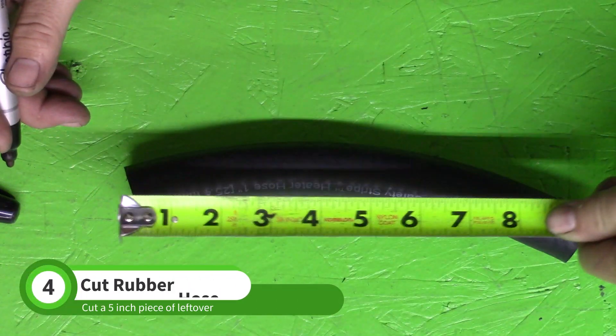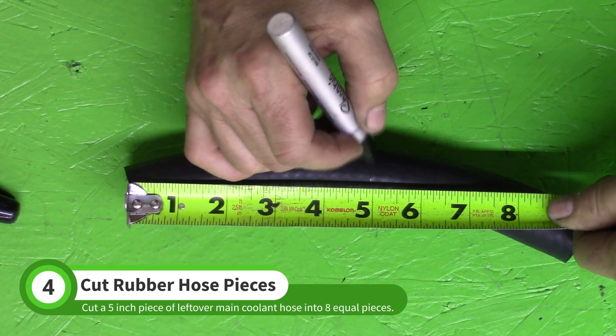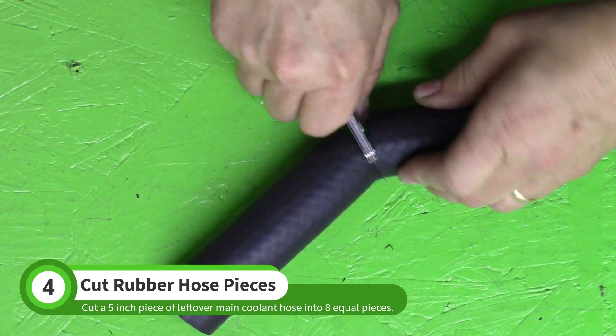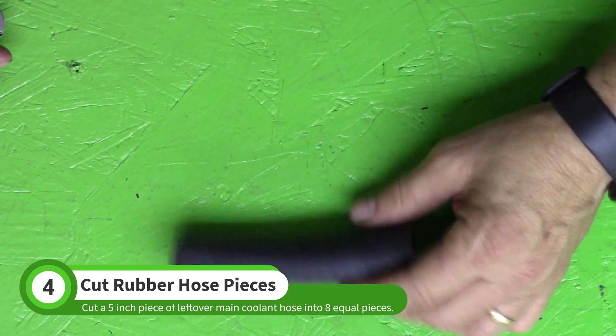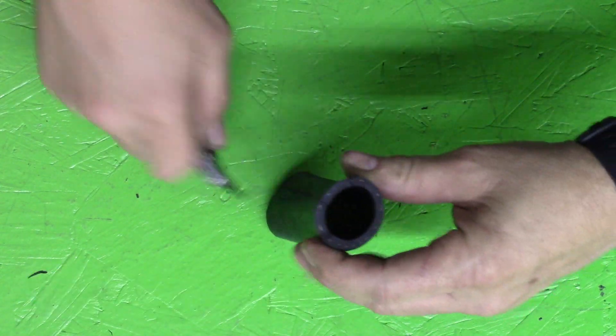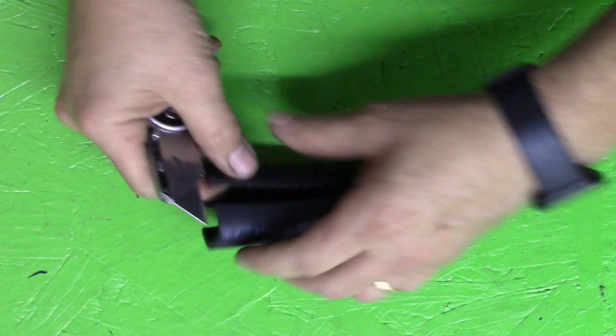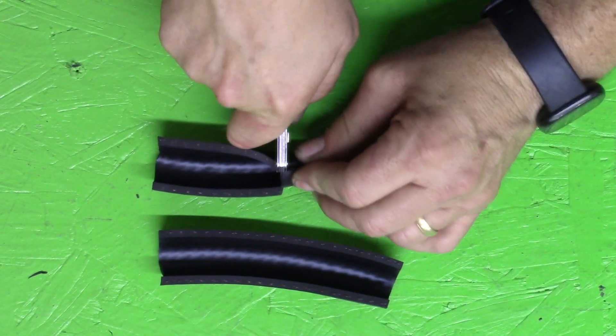Cut 5 inches of leftover main cooling hose. Split it in half along the length of the hose, then cut each half into four equal pieces.